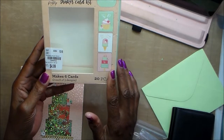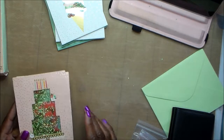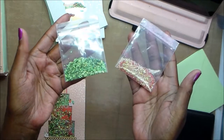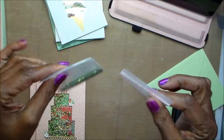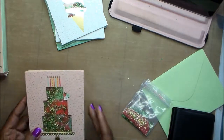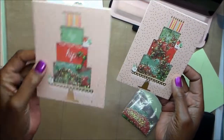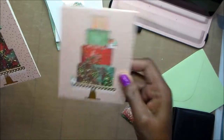So I picked up this kit just to see how it would do, what it would look like. It has six cards, two of each design, and it's a shaker kit. It came with — I showed it in my haul video — these two bags of confetti, which I didn't use, but I'll hold on to it.